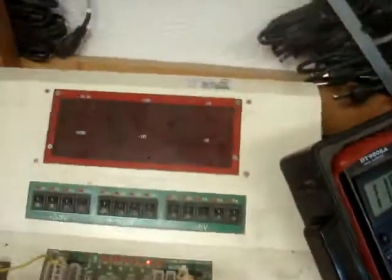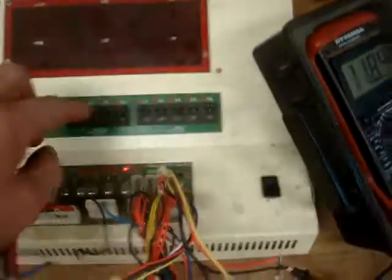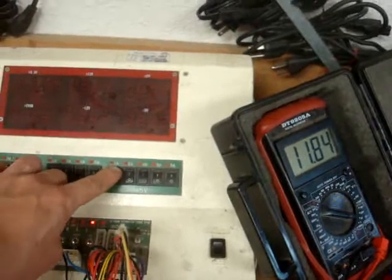So I've got a DC power supply tester here, but I can use it for AC as long as I don't turn on the LEDs. And I'm going to hit the button here to give it a one amp load.